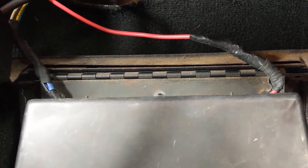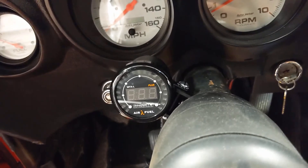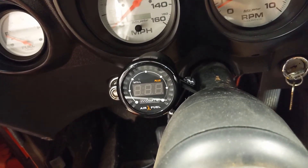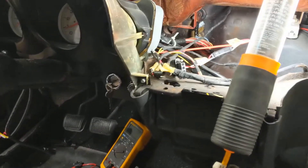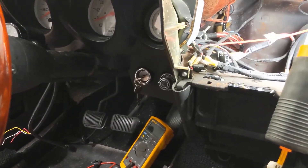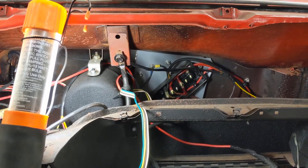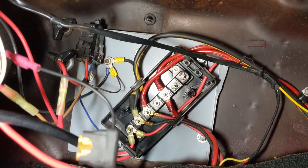That will wrap everything up. I also wired in a wideband air-fuel gauge, which is actually what started this whole mini wiring project — I needed a way to wire it in. I figured it was a good time to pull the dash apart, see how the wiring was done, and make it use the key, since I'm going to park this at work and I don't want someone jumping in the car and taking off without a key.